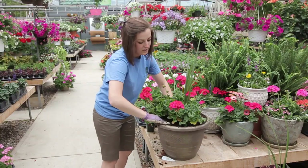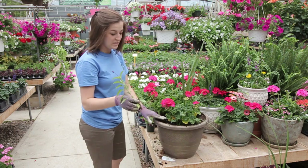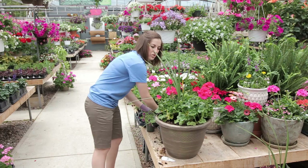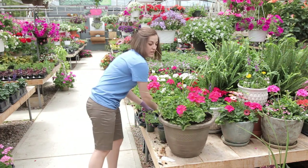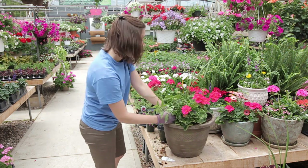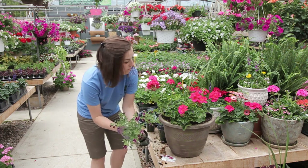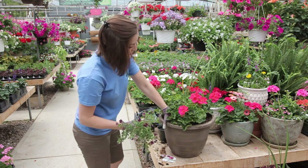So we threw three geraniums in there because she wanted it nice and thick and pretty right away. We have some blue Veronica Salvia — it gets nice and tall and will add a little bit of contrast color. They don't look like much right now, but when they get taller with the blue blooms, they really stand out. We're doing everything in threes for symmetry because that's what Mary Lou likes. And then we picked some million bells, just a little bit of purple, to add some more contrast.